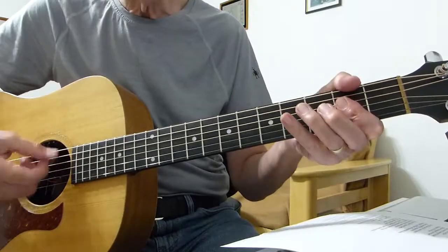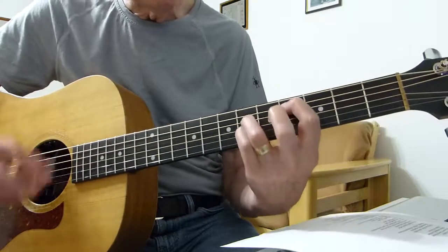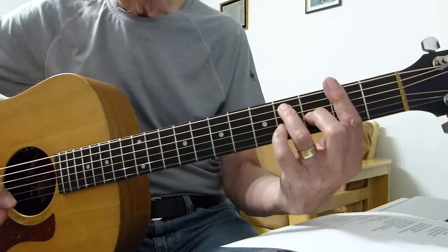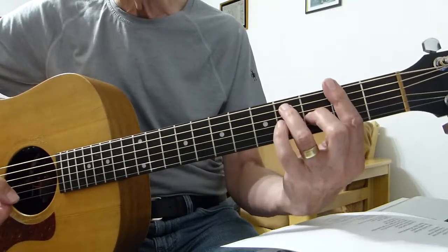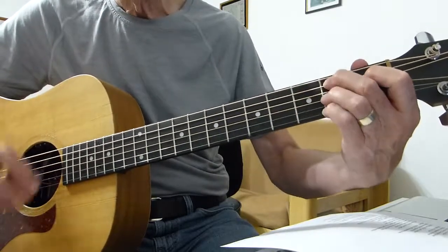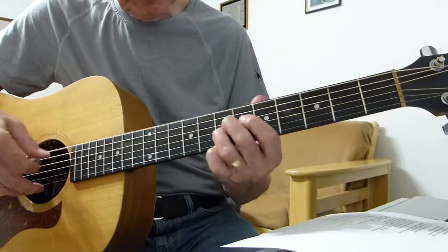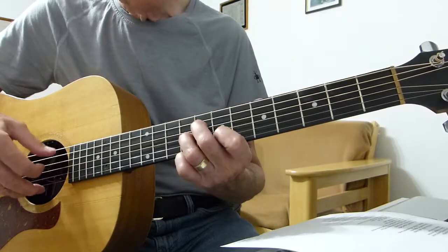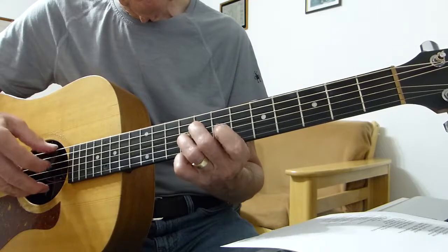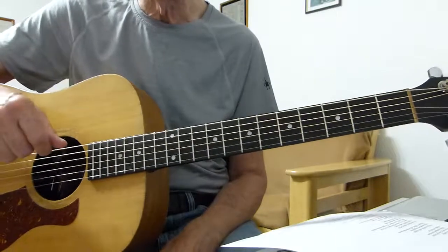So A, and then an F sharp seventh — an F sharp bar chord. The way I play it: F sharp bar chord with the pinky off. And then a B seventh. And then he goes back to playing this riff.